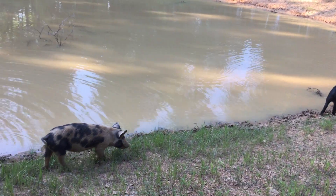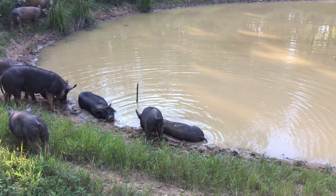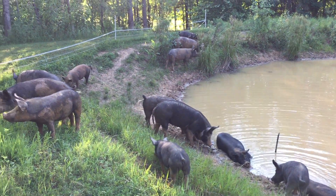Hey guys, Casey here with farmhacker.com and today I want to show you how to seal a pond with pigs, along with some before and after pictures to show you how well this method really works.